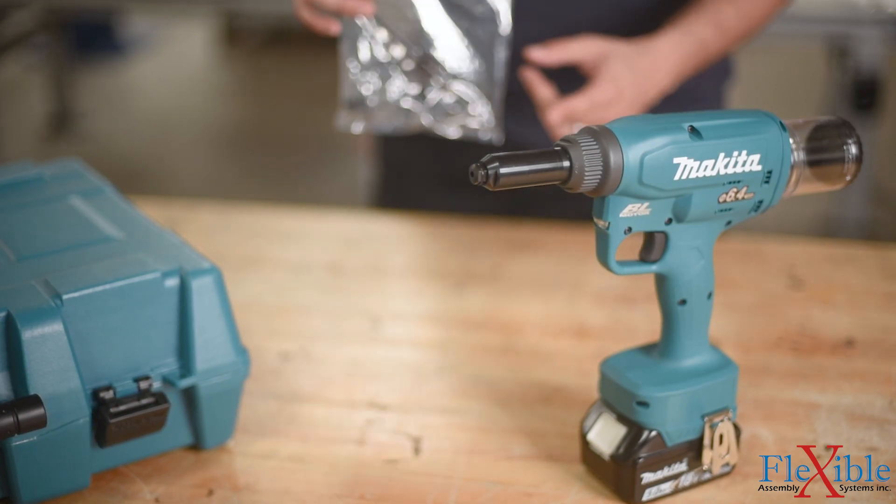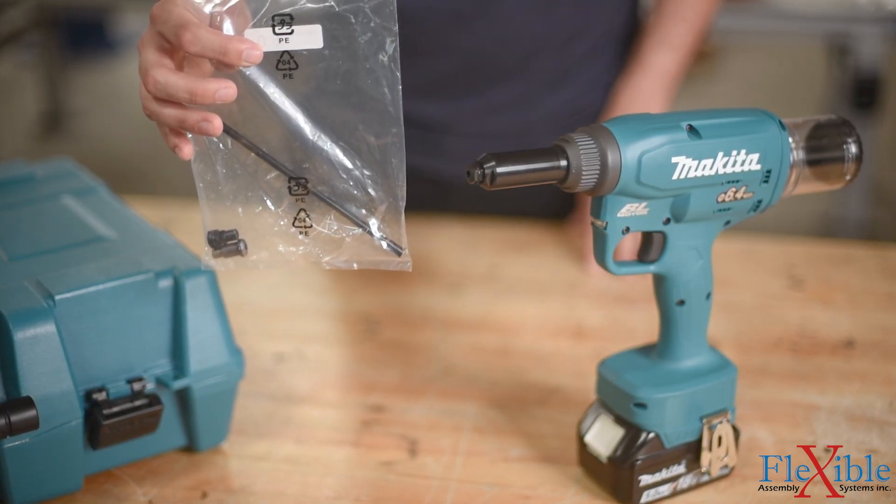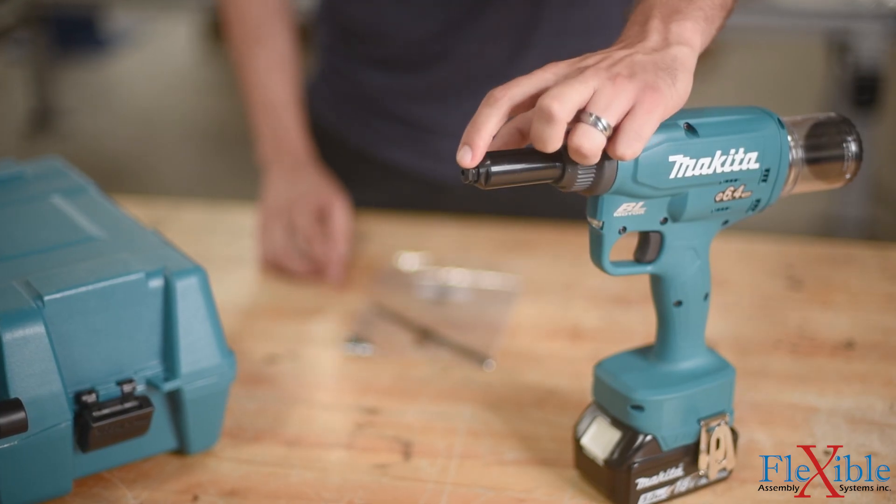A set of nose pieces and jaw pushers come with each tool to allow for the use of different rivet sizes, and are clearly marked on the nose for quick reference.